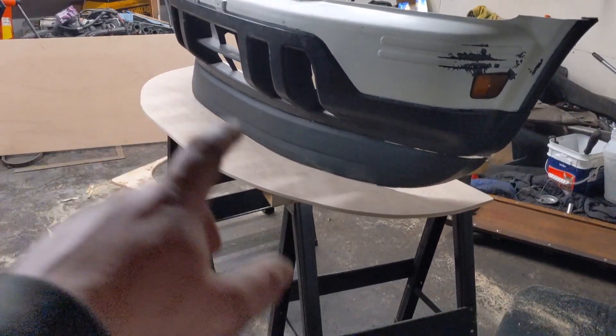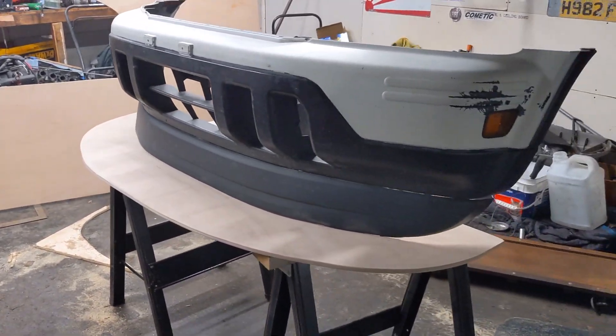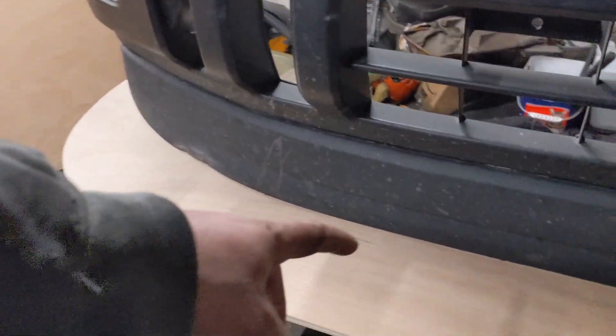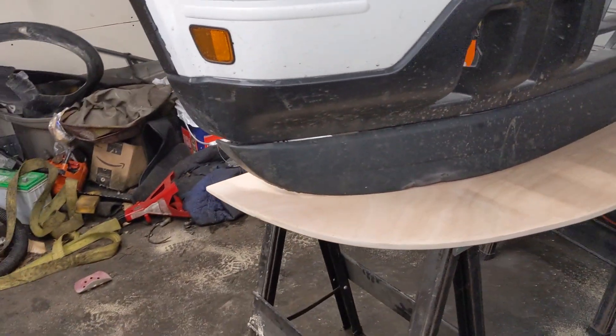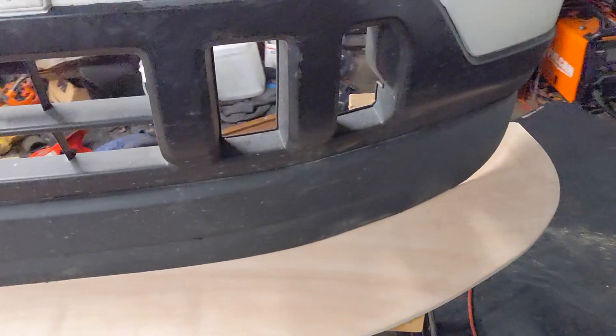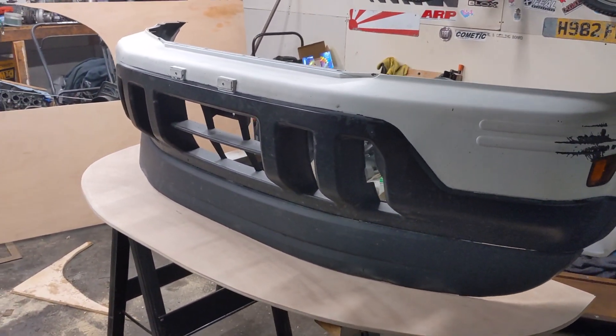We got the general shape done, sanded it — it's a little off, but there's only so much you can do with a piece of wood and your eyeballs. This is seven inches of extension right here. Now comes the fun part where we get the car in here and try to mark it up.